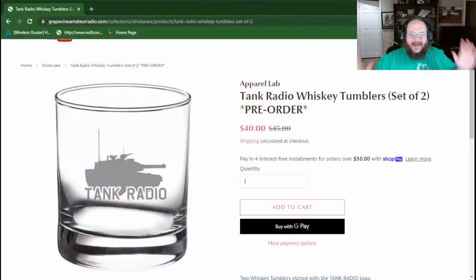I'm just off the plane from Dayton and I wanted to take a second to tell you about my whiskey tumblers. My whiskey tumblers are still on pre-order today, so go ahead and order yours. Once they're out of pre-order there will be no more orders, so go ahead and run over to Grapevine Amateur Radio or shop.hamradio2.com.